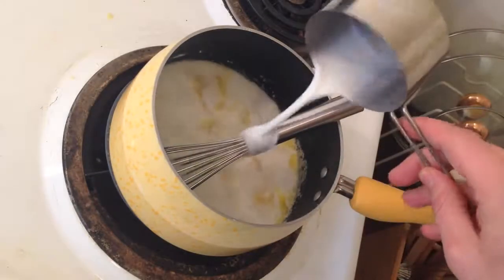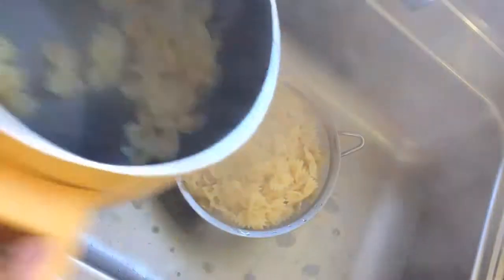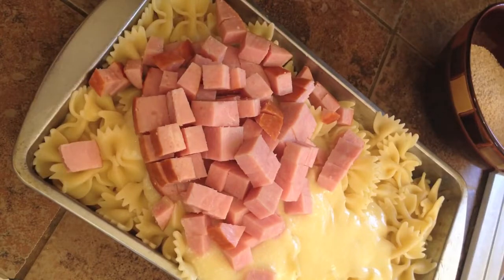Once blended, mix in the milk and then salt and stir well. Strain your noodles and put them in your baking dish, followed by the sauce, your cubed ham and peas,